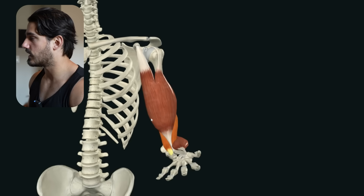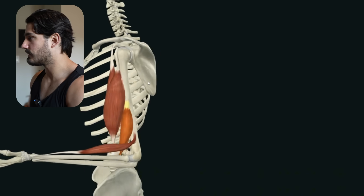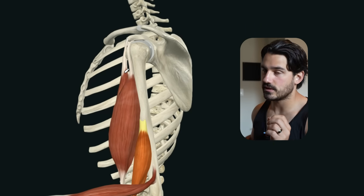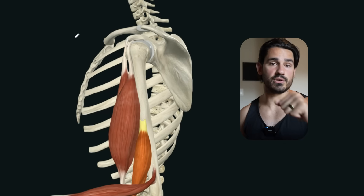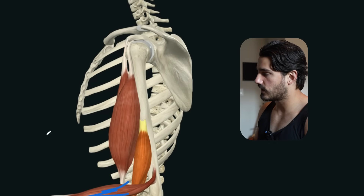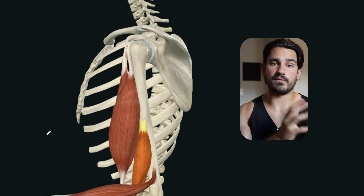One other thing to note is that the biceps cross the shoulder — specifically the front side of the shoulder. Because they sit on the front side of the shoulder, they have a small ability to pull the shoulder forward, which is known as shoulder flexion. So because the biceps can move the shoulder and move the forearm, and the brachioradialis can also move the forearm, we can apply certain principles to disadvantage those tissues and advantage the brachialis.